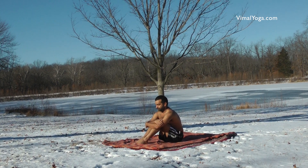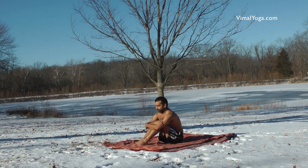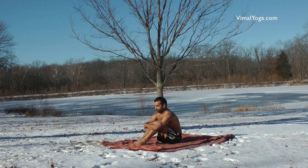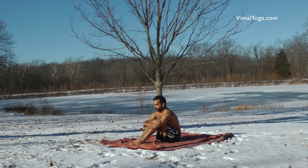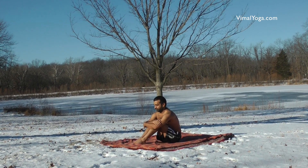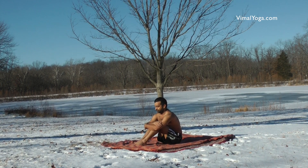Pavan Muktasana improves blood circulation in the legs and helps in curing joint pains. It strengthens legs and hips, cures constipation, problems of stomach gas, and improves the digestive system. It also helps in reducing back pain.